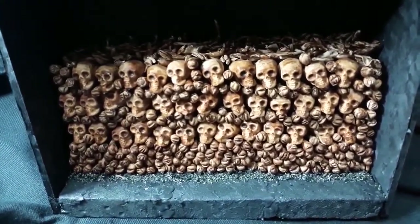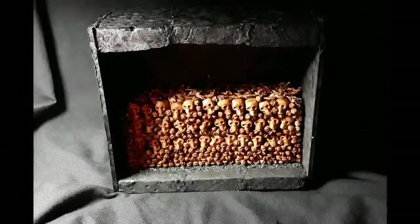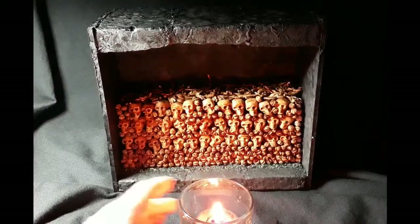Some of you are going to ask what does it look like by candlelight? Gothically yours, Professor M.